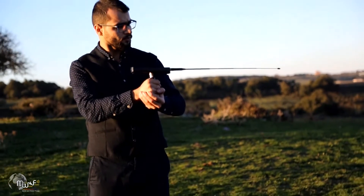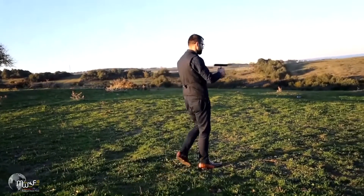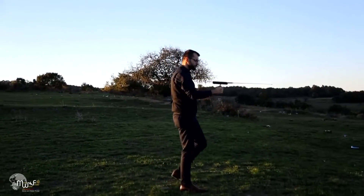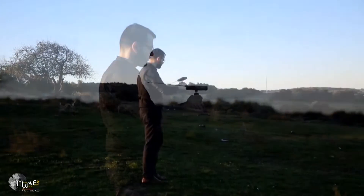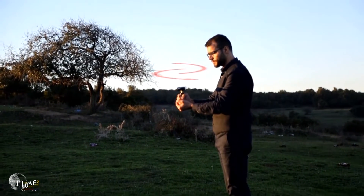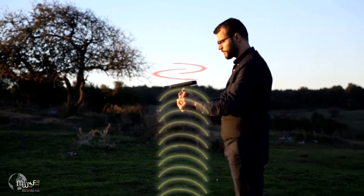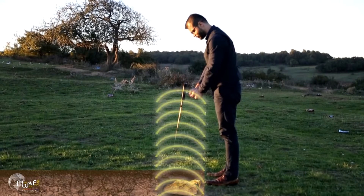Continue until the antenna turns backward, signifying you have surpassed the target location. Turn around and walk slowly, stopping when the device rotates left and right, indicating you are directly above the target.